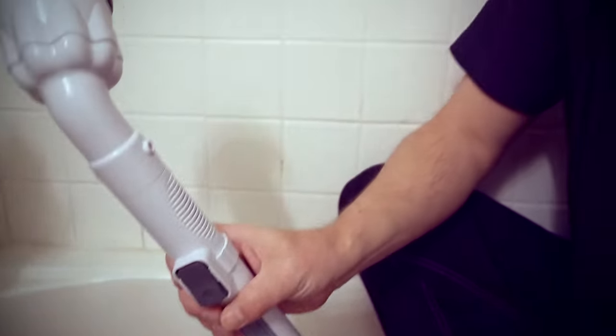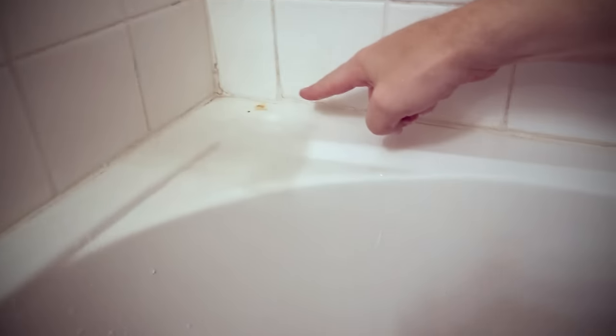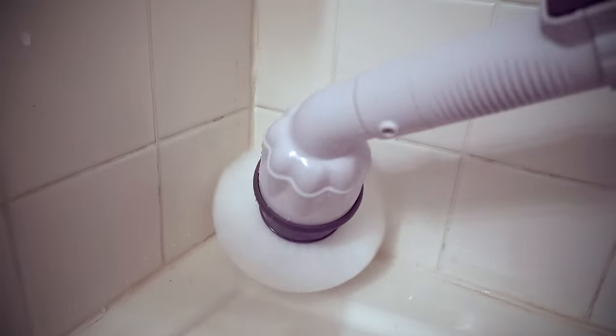Now I'm in a bathtub and I'm going to try to get some of the buildup in the bottom out, and see how well the Scrubtastic handles all those different areas. They're showing this kind of buildup in the commercial — let's see how that looks.